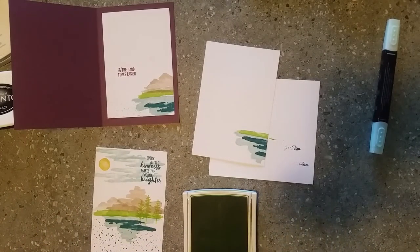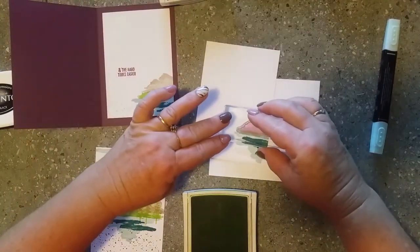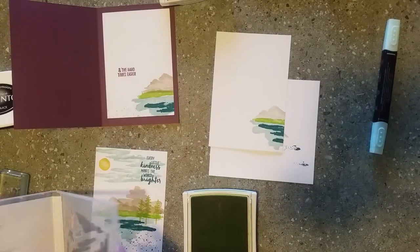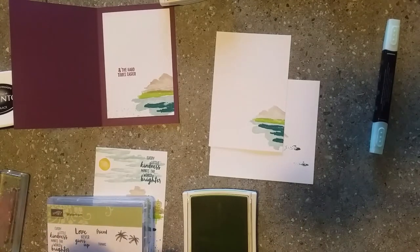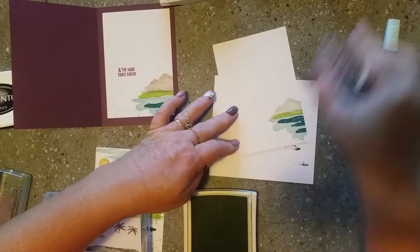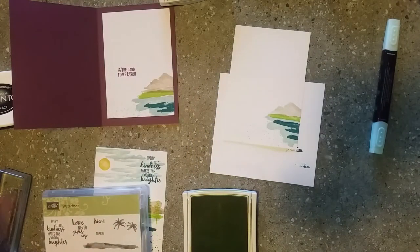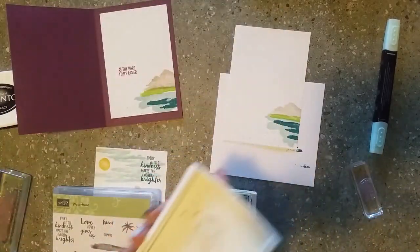I'm going to do just the small mountain inside for this one, so the Crumb Cake for that. Then we'll grab the bubbles again and just do some bubbles down the bottom - I'm going to do those in Soft Sky this time, just for a bit of a lighter effect. The sentiment used on the inside is 'In the hard times, get easier' - that's a tiny one, and we'll use Island Indigo again for that.